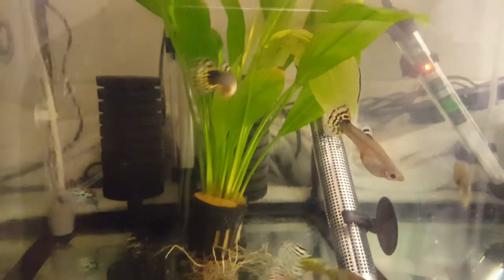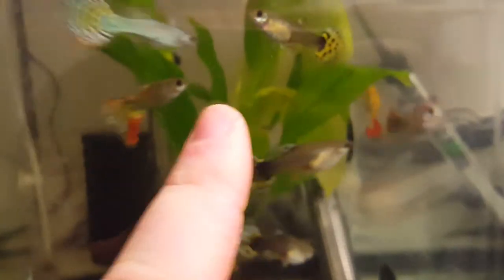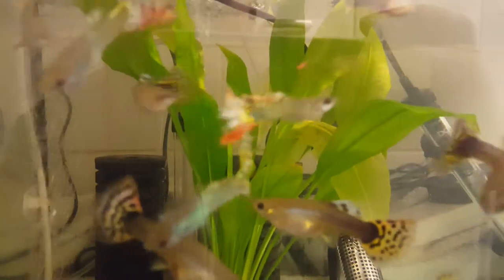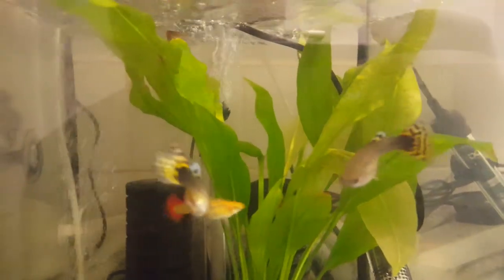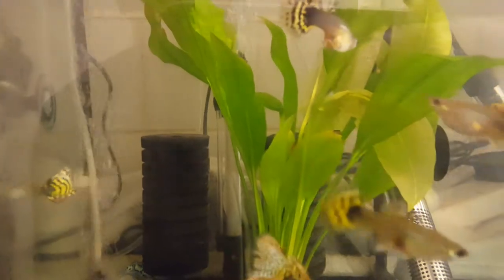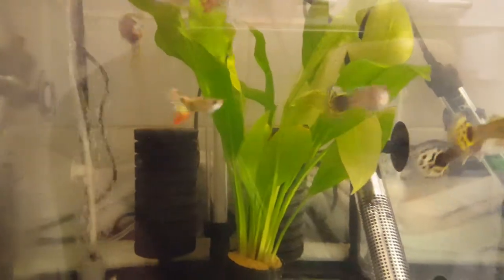Obviously males and females — you can tell the difference. There's your female, there's your males. If you don't know how to sex them, rather than me trying to focus in on it, give it a Google or have a search on YouTube. There'll be lots of videos on there of people with guppy fish in their hands pointing at fins and bellies and everything else.